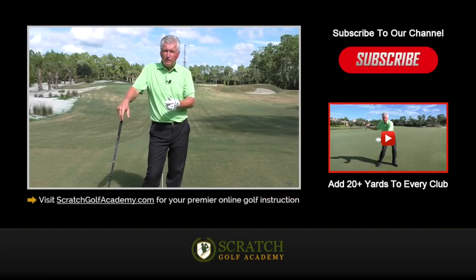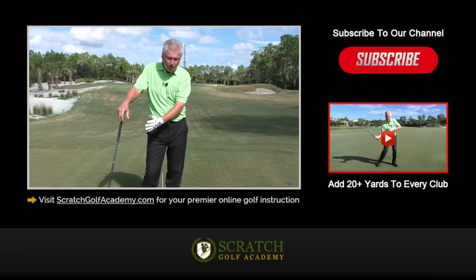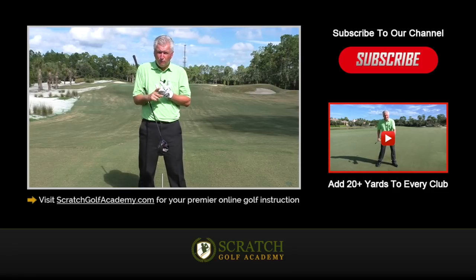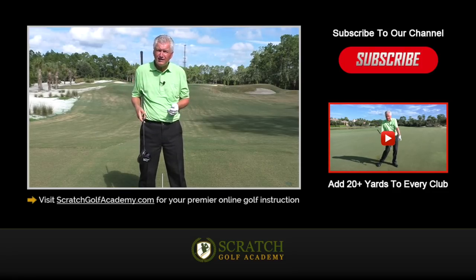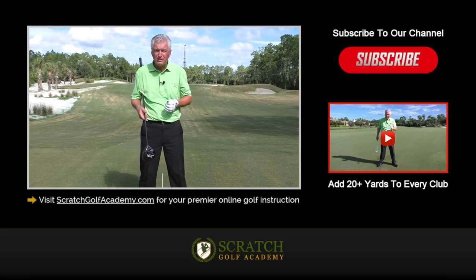If you like this video, hit the thumbs up — we'll get you more free content. You can subscribe to the channel. Any comments or questions about your swing, put it down below and I'll get to it as soon as I can. At scratchgolfacademy.com we've got a host of content I think you'd find usable and helpful. I hope you go there and check it out, and I hope this helps you get started to stopping slicing.